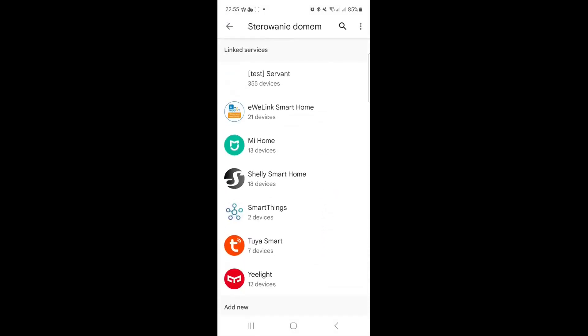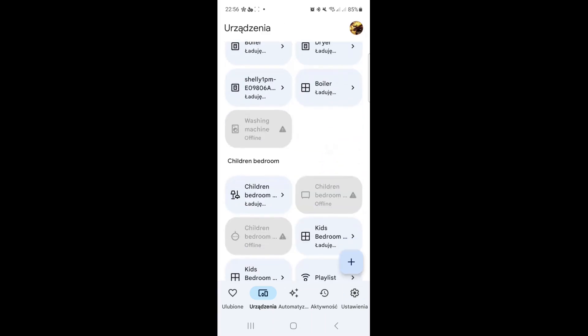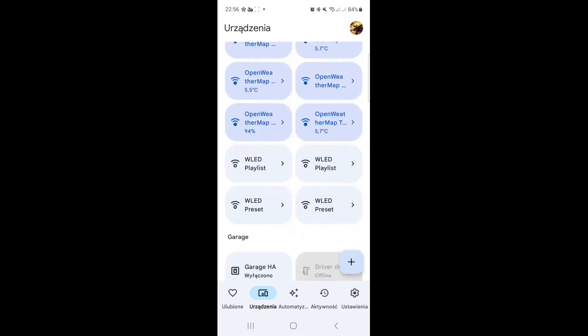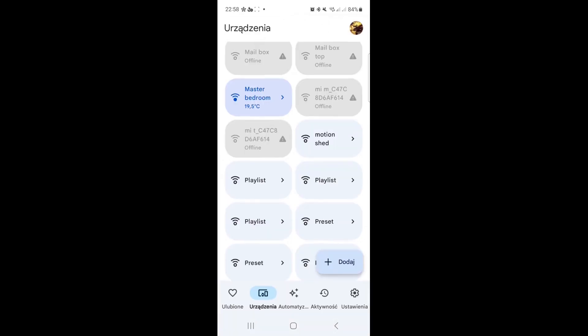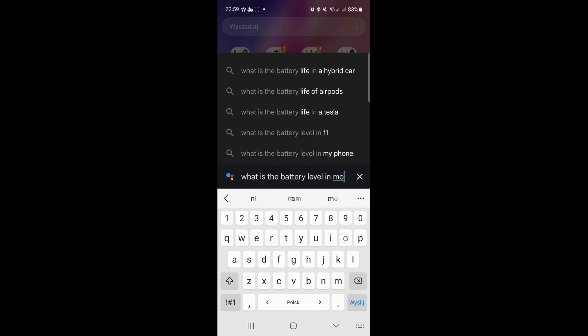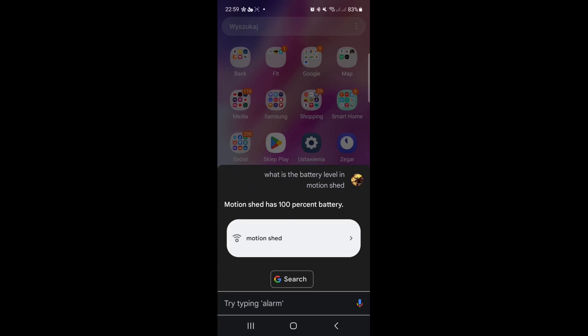Going back to Devices to find 'Motion Shed'. There are lots of devices — brush, kitchen — but I found it. Motion Shed is here and sync worked fine. Now let's ask the Google Assistant: 'What is the battery level in Motion Shed?' — it responds: 'Motion Shed has 100% battery.'